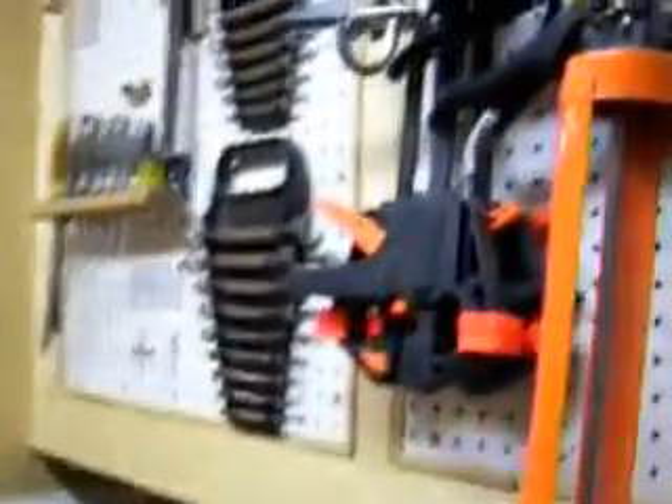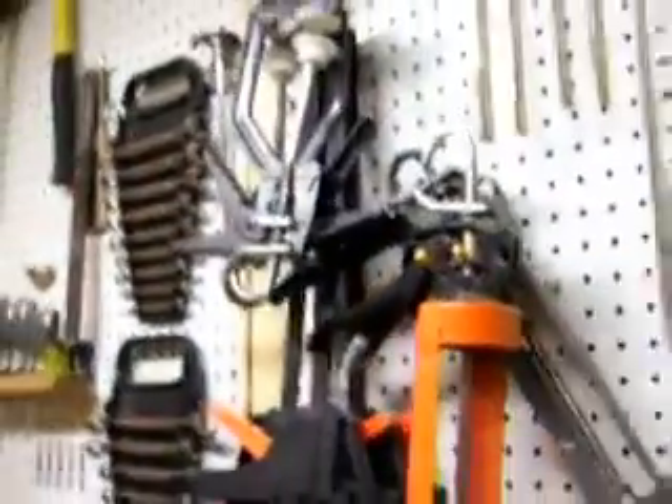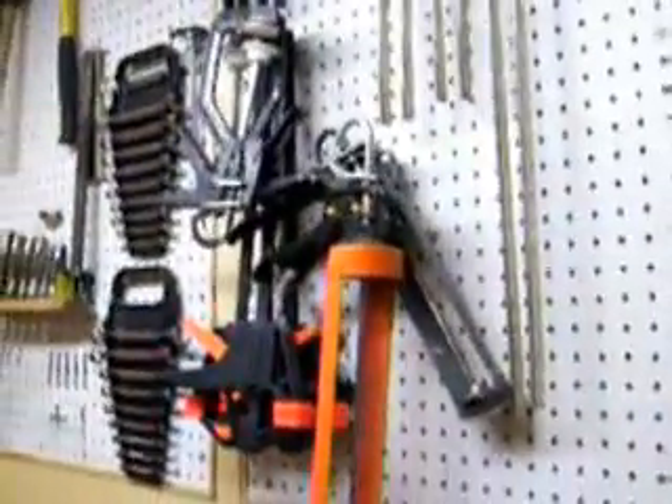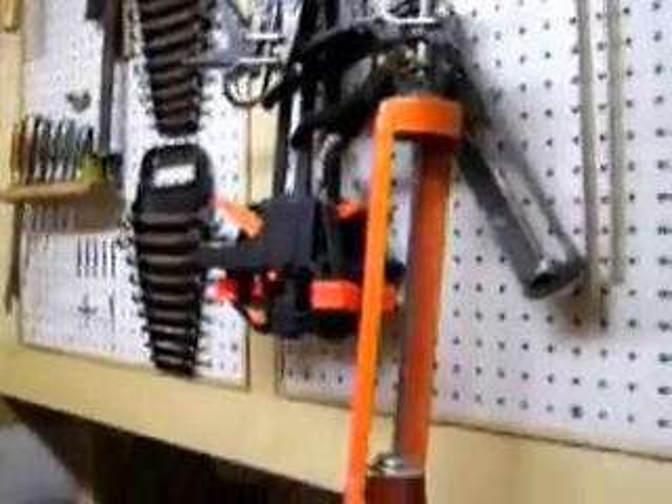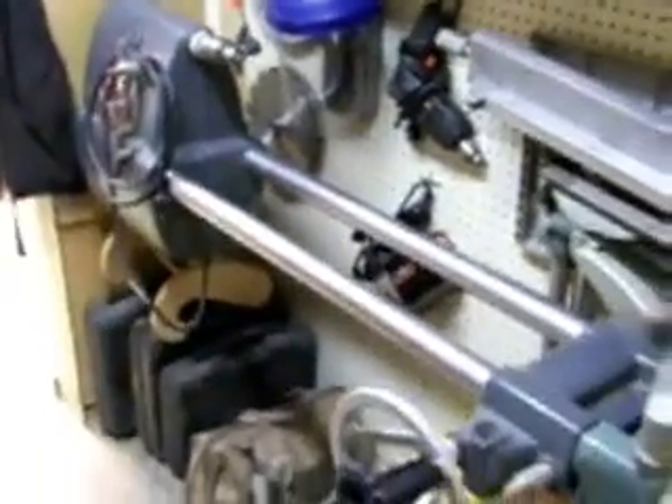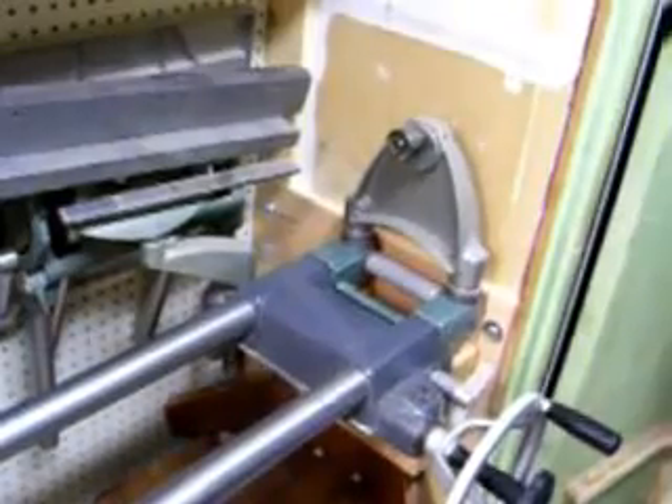When you walk into the shop, this is one of the first things you'll see — this tool cabinet. A friend of mine and I put that in. Quite a bit of work doing that. And then there's my lathe, my little Sharp Smith lathe. We did quite a bit of work to mount that where it is too. It's the whole purpose behind doing what we did with the tool cabinet.